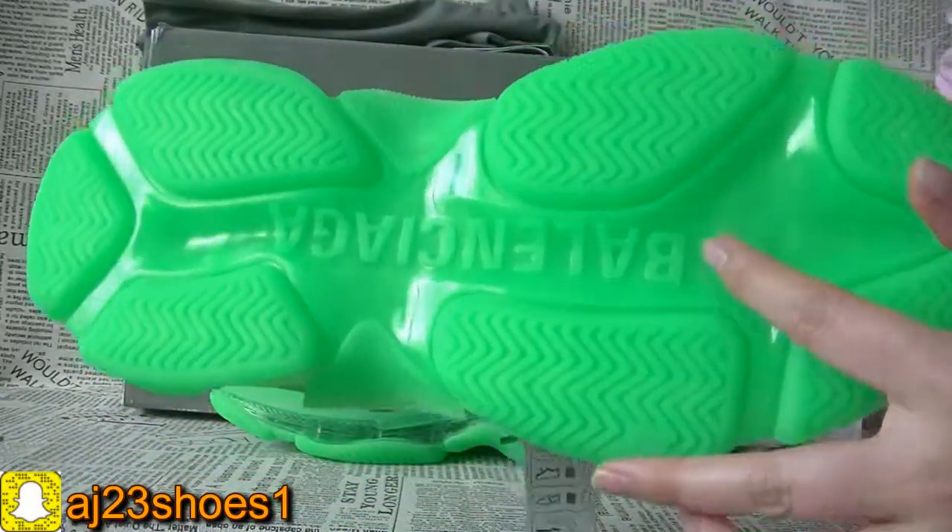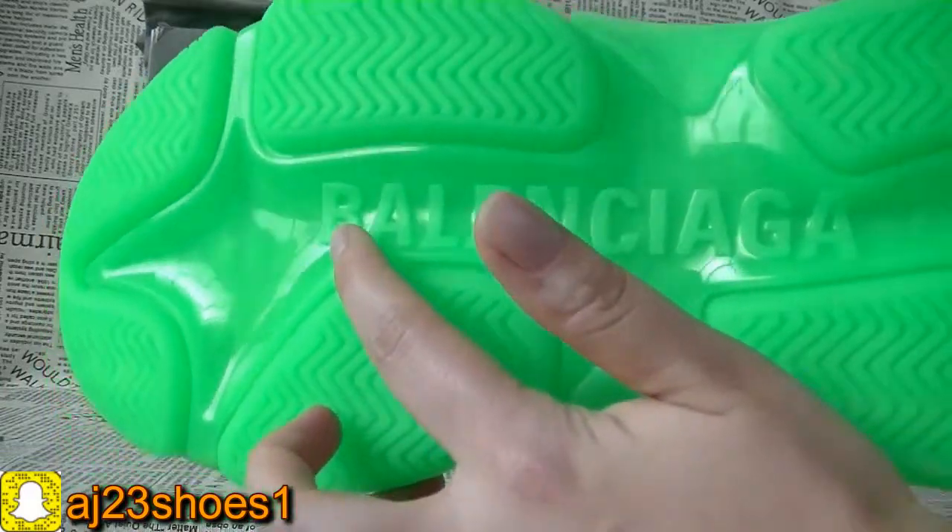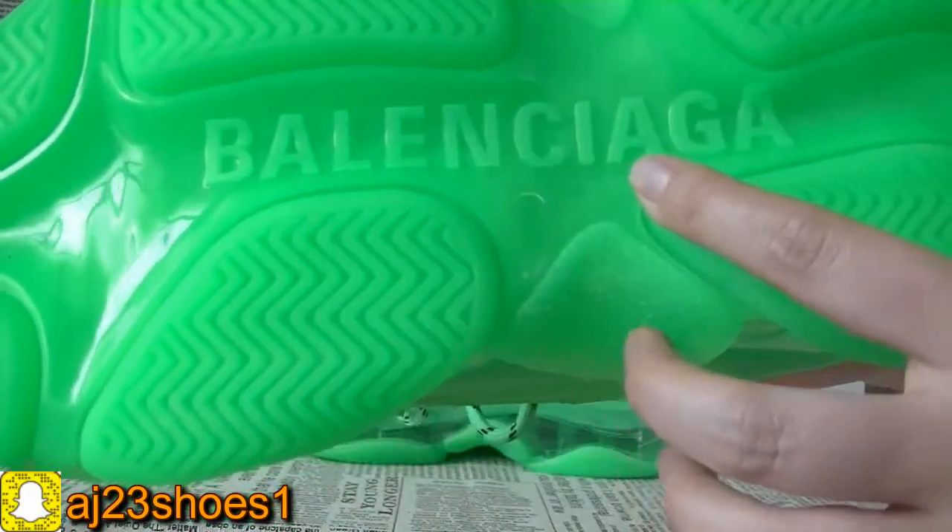Move to the bottom. You can see the lettering of Balenciaga on this bottom.